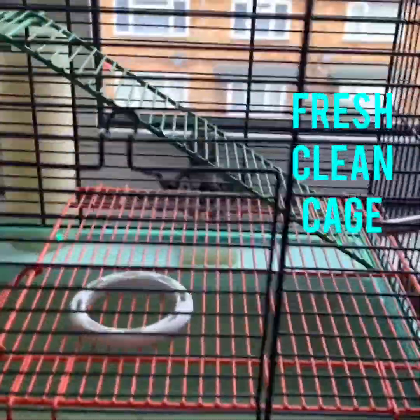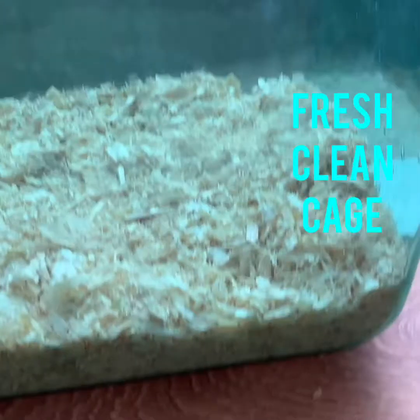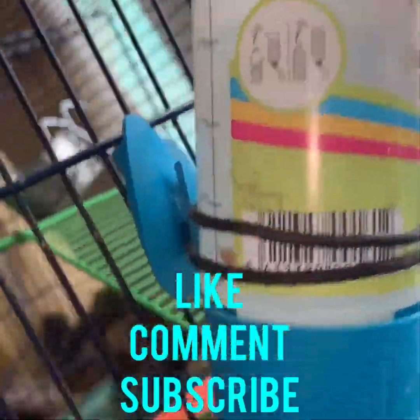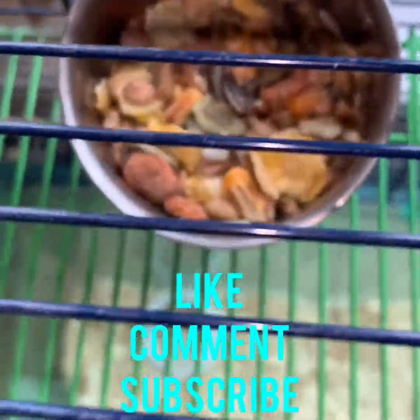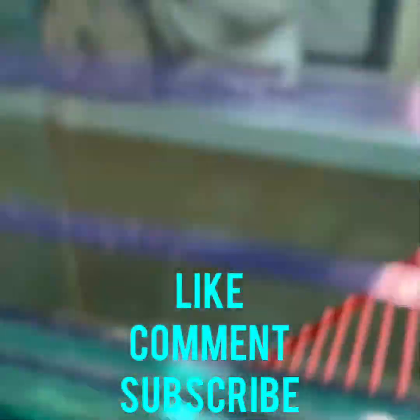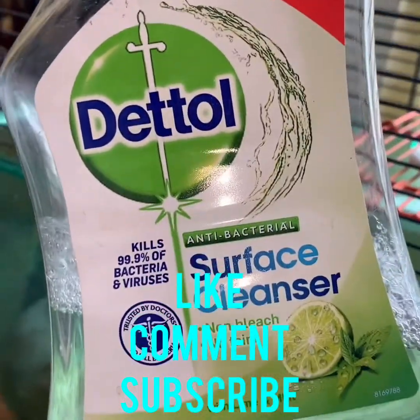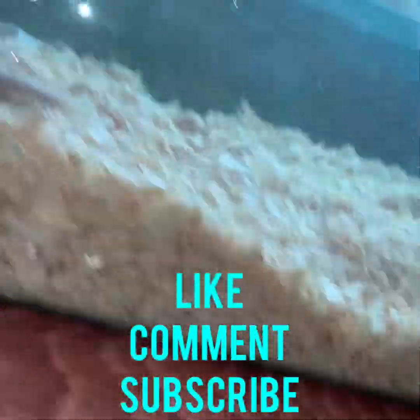Clean cage, happy gerbils! The sawdust doesn't need to be too high, because just remember they do nibble at everything, so it's going to build up naturally anyway. That's just a quick and easy way to clean your cage properly. All you need is some Dettol to kill bacteria, spray down the surfaces, and simply a cloth.